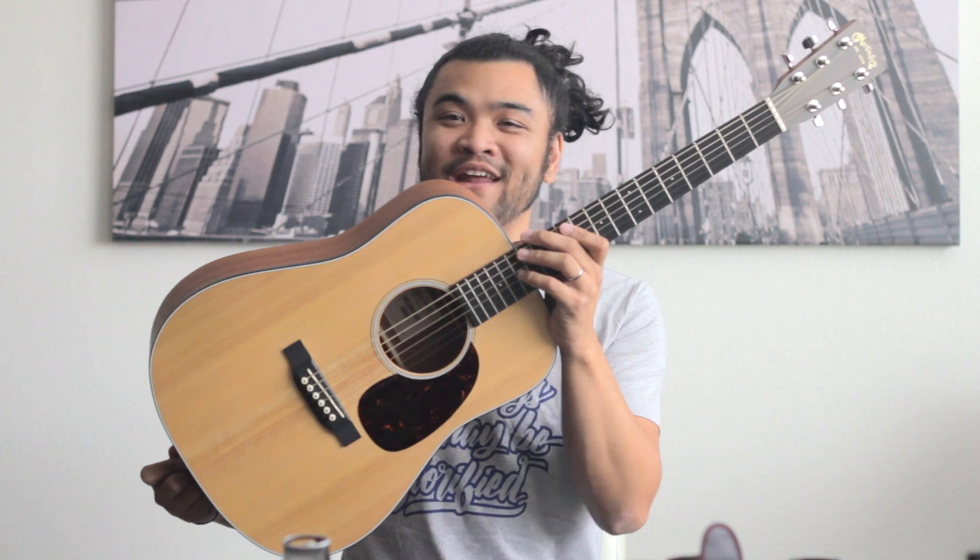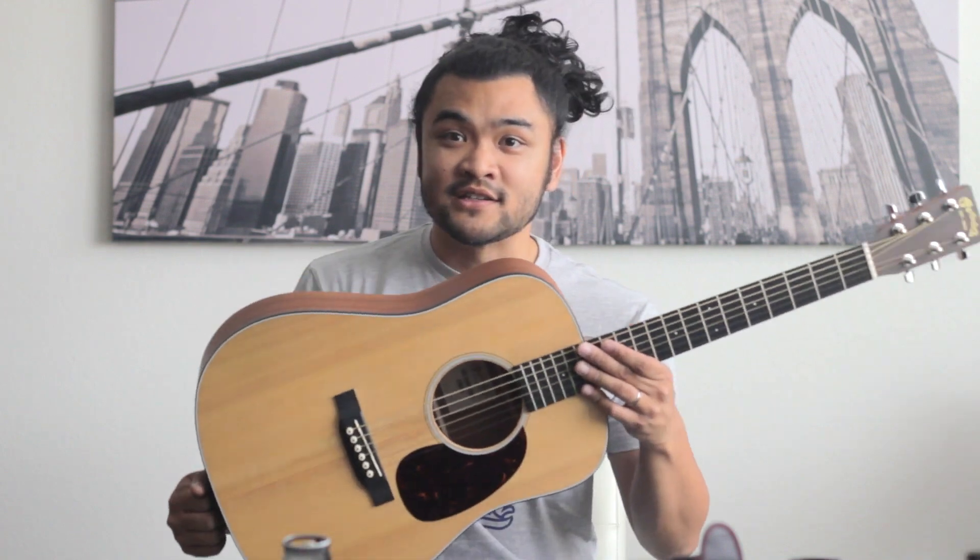Hey, what's up everybody? I just thought I would switch things up a little bit, and so instead of doing a musical video I'm gonna do a review slash overview of this wonderful Martin Dreadnought Jr. Before I get started, I just want to let you know this is not a paid review. I've been a fan of Martin for at least 15 years now. My parents got me my first real professional guitar and it was a dreadnought just like this, but a bigger version.